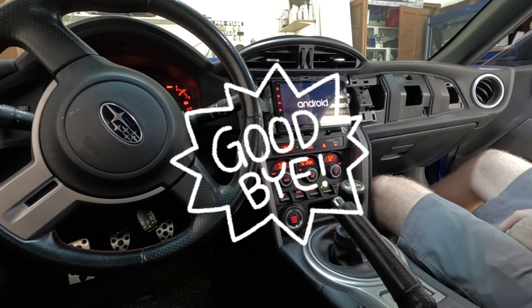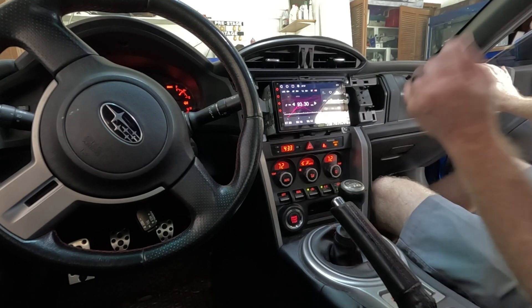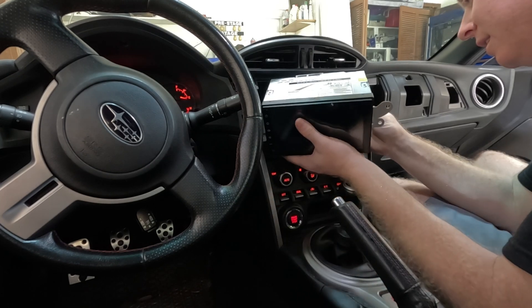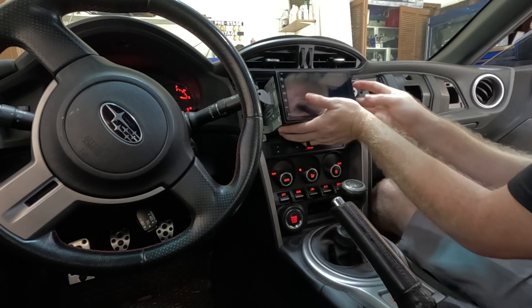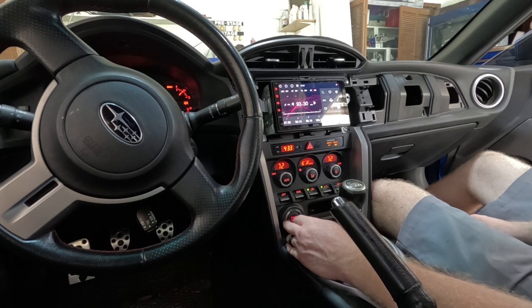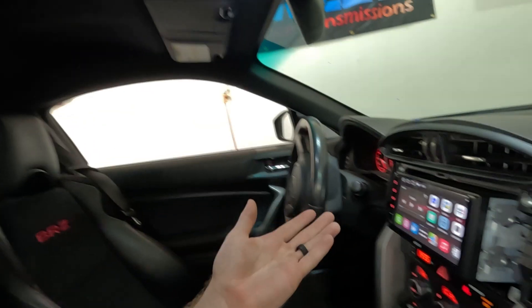Just turn it on — is that how that works? I guess that's it, we're done! Oh wait, I never plugged in the antenna — hold on. There we go, let's try this again.